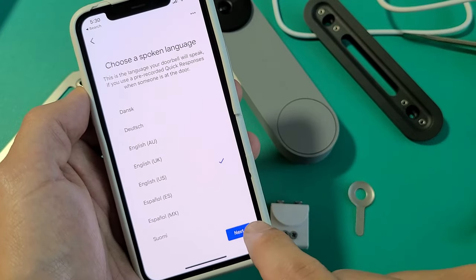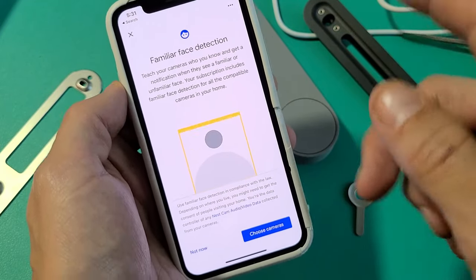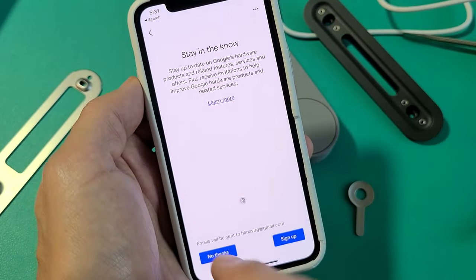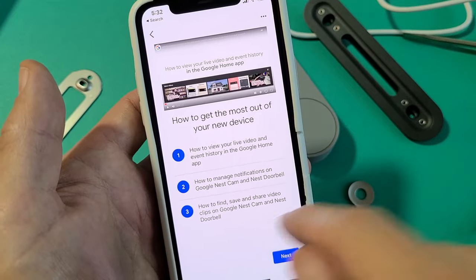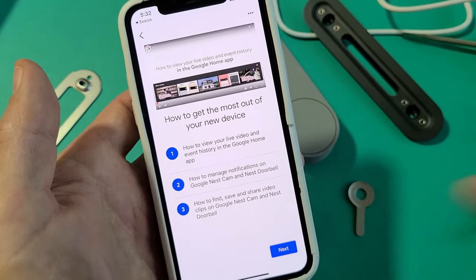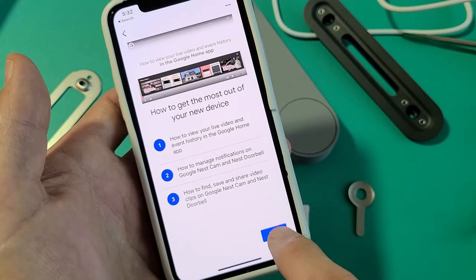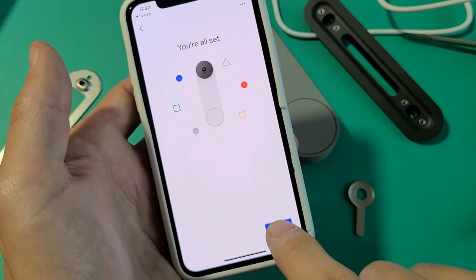Choose a spoken language — I'm going with English US, then tap next. Familiar face detection can detect a particular face you've saved at your front door; I don't need to set this up, so I'll click 'Not now' — you can always set it up later. There's an optional sign-up notice — I'll go with 'No thanks.' You should watch the video tutorial here, which shows how to view live video and event history, manage notifications, and find, save, and share video clips through Google Home. Tap next, and you're all set up — click Done.